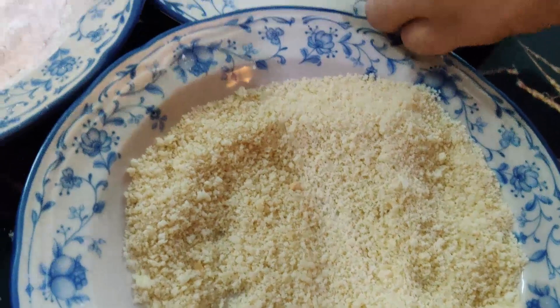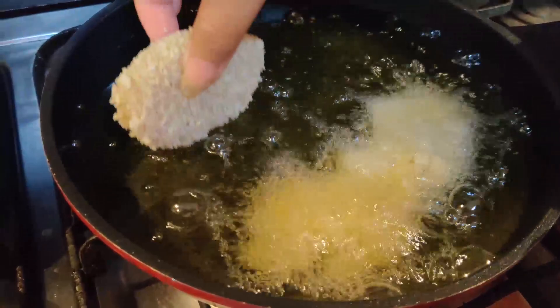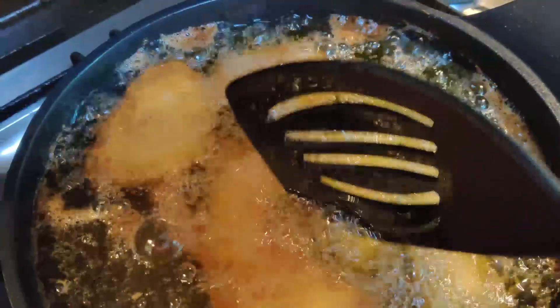Then I will deep fry it. The oil is hot. I will put in 3 pieces at a time on a medium flame, because that gives the best result. I will fry until a golden color appears and remove the pieces from both sides. Look at that beautiful golden brown color.